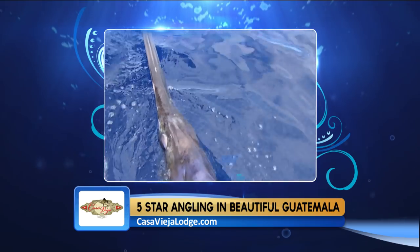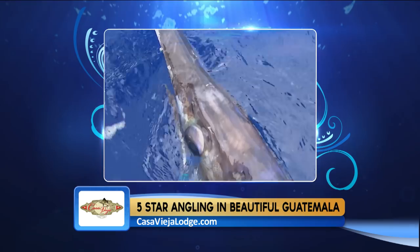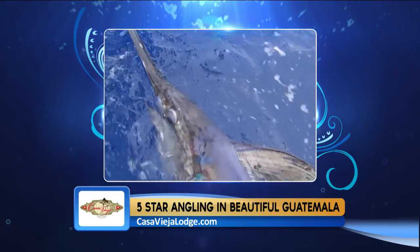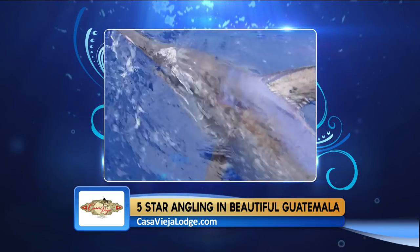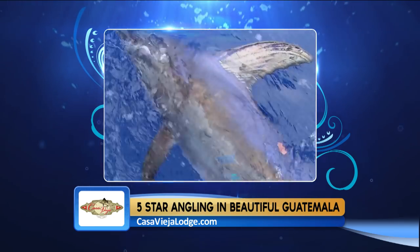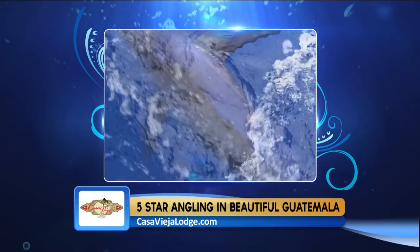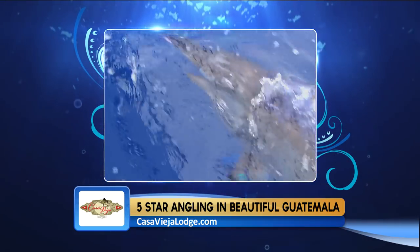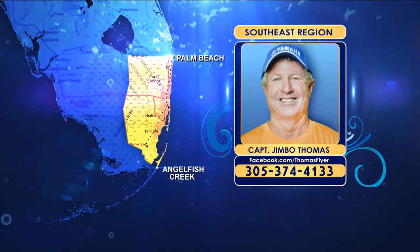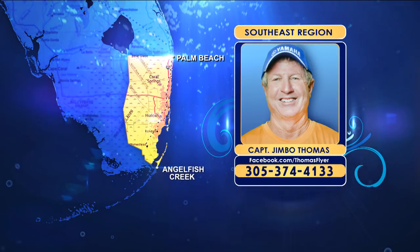You can go lighter tackle, but you might be fighting the fish a lot longer than 45 minutes. In the daytime, an electric reel is recommended for fishing on the bottom in that 1,500 to 2,000-foot range. Use 10 to 15 pounds of weight depending on current, and braided line to cut through the current and eliminate belly in the line.